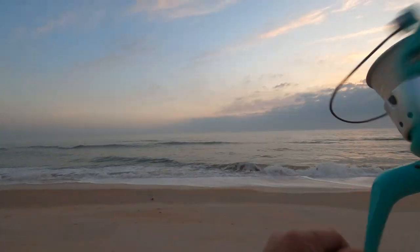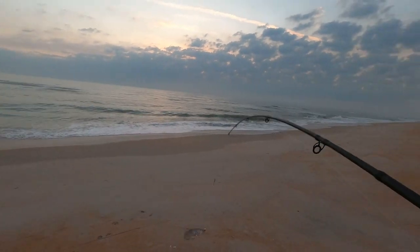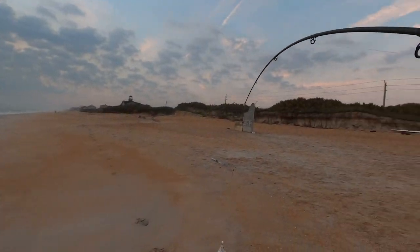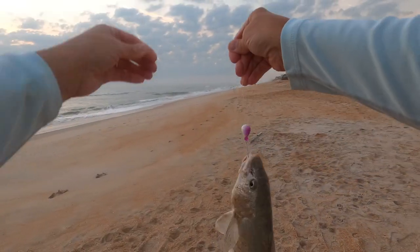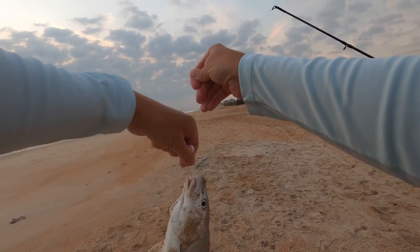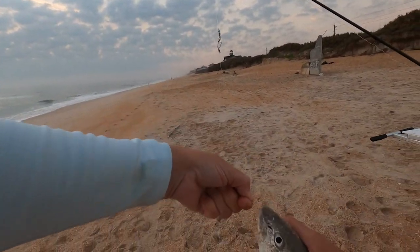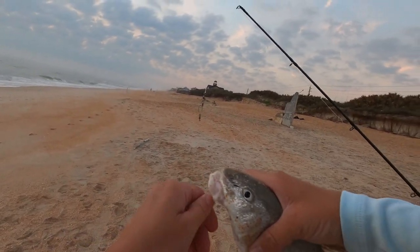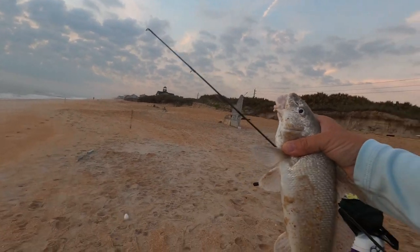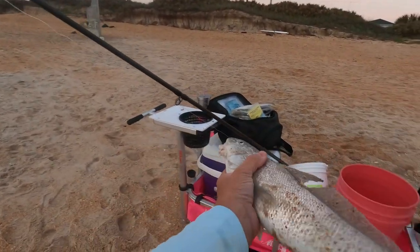That's a pretty good whiting. Check that buddy out — purple Frisky Fins rig. He's nice. The closer I get it, the bigger I'm like, whoa, that is a nice whiting. I'm guessing 14 inches, maybe more. I didn't even have shrimp or anything else — I just threw the fish bites out that was already on the rod. He's fat. If you get the bottom of his tail, he's like 14 and a half inches.